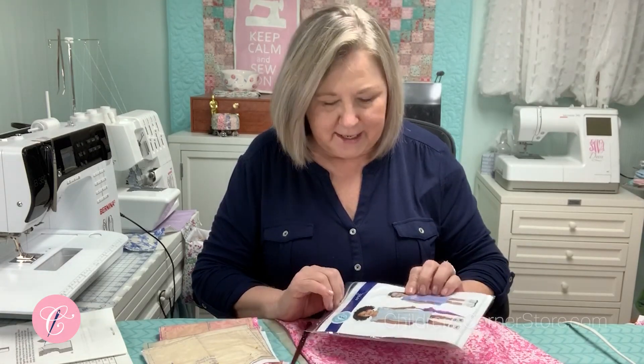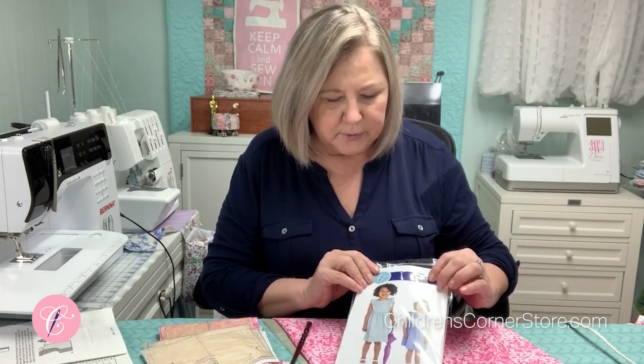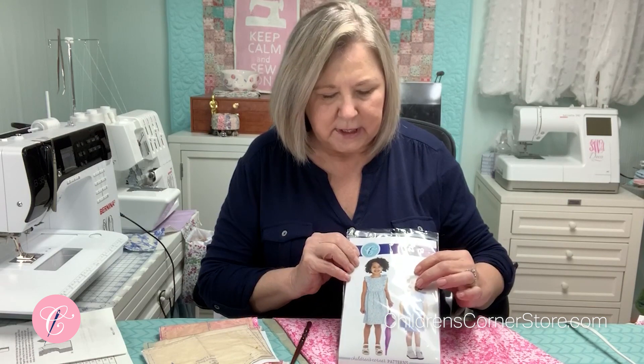Hello! Welcome to the Children's Corner Sew Along. Today, we are going to make the April. I'm going to make the view that does not have the smocked insertion, but does have a sash on the back.